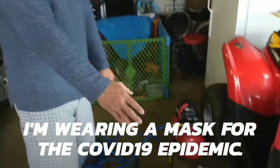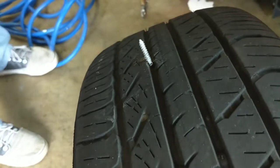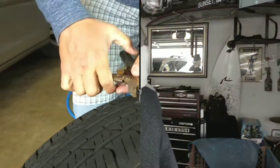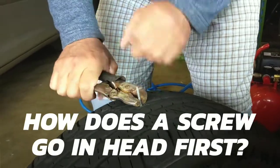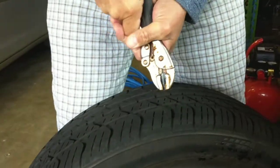We've got a little tire problem here and we're going to show you how to fix one of these the way you're not supposed to fix them. Dude, how does this happen? Man, this one's going to be fun.